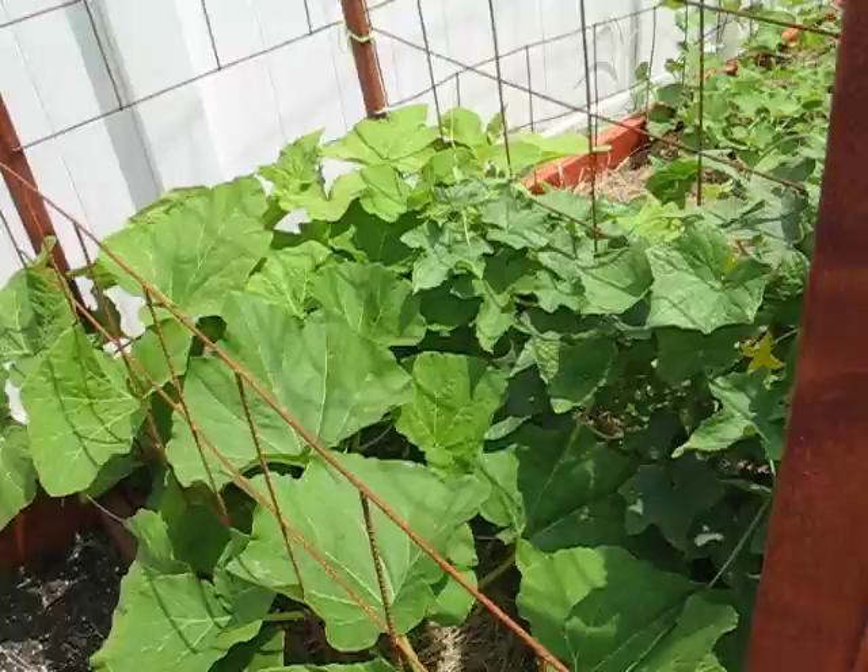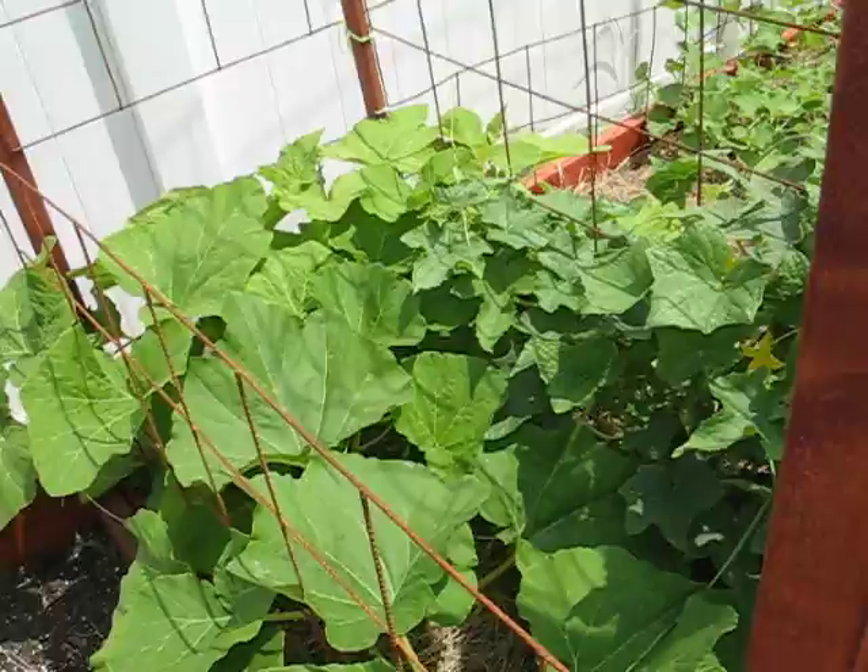It didn't climb this as I expected it to, so maybe I need something finer so it will actually climb. But everything else is climbing, and as you can see, I removed it.